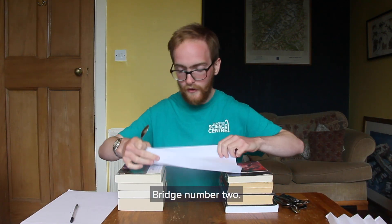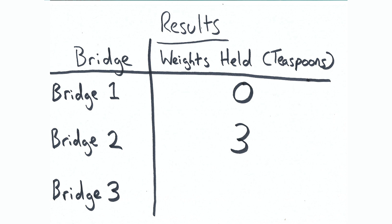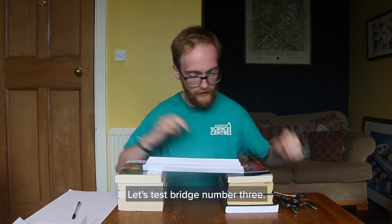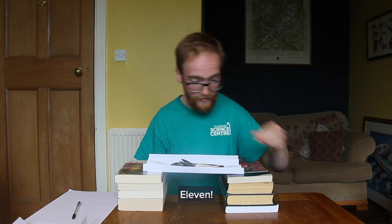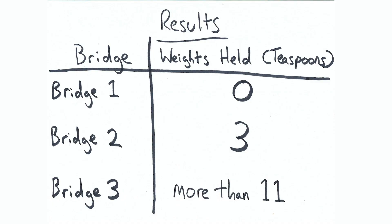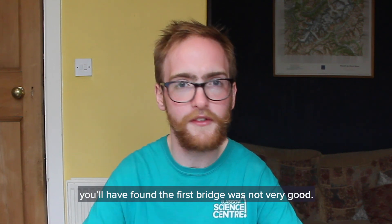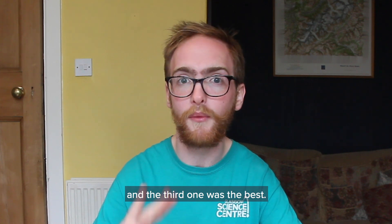Bridge number two. One... four. And lastly, bridge number three. Let's test bridge number three. One... eleven. How about one more teaspoon? So how did your bridges do? If they were anything like mine, you'll have found that the first bridge was not very good, the second one was a little bit better, and the third one was the best. But why is that?